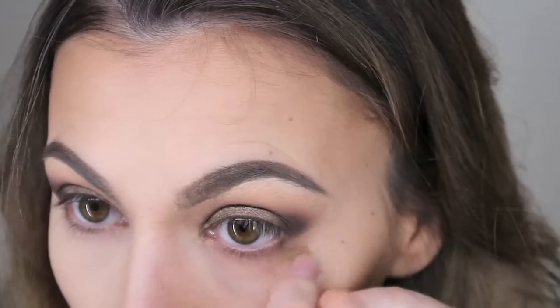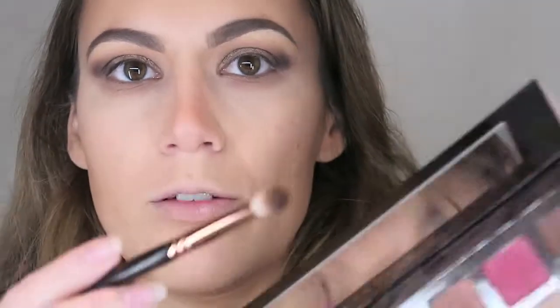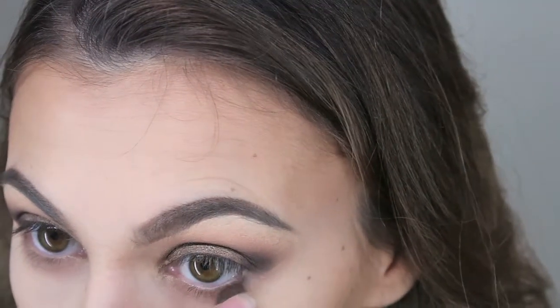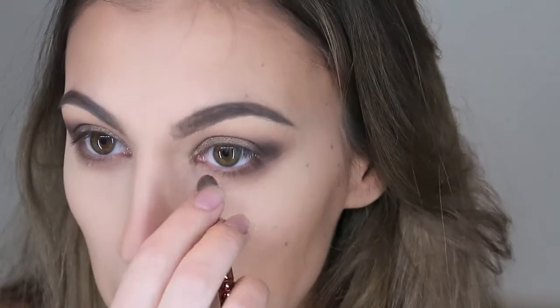For the under eye I'm going to start with Pekin, which we used for the transition earlier, then go in with Cypress Umber on the same brush underneath. Sometimes I pinch the brush so it's thinner — that way I don't have to dirty another brush. I'm also going to bring in the Tarte Smoked colour underneath.